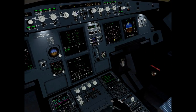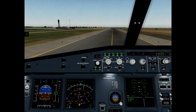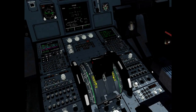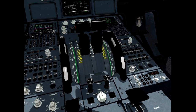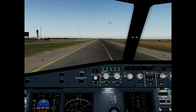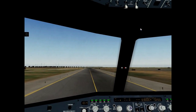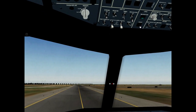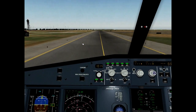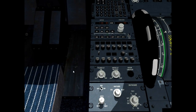Engine mode selector normal. TCAS standby. It is okay. APU start. Weather radar turn off.